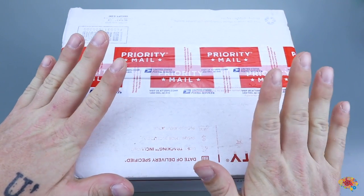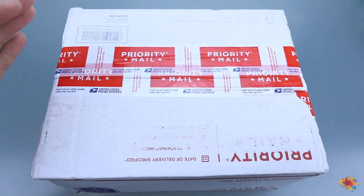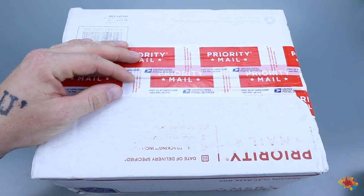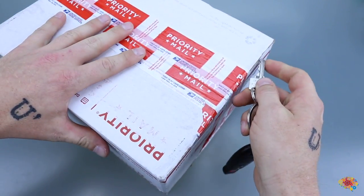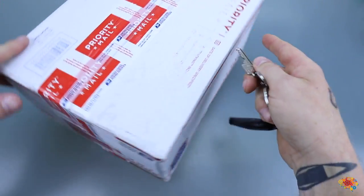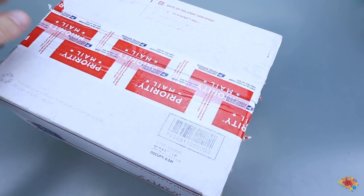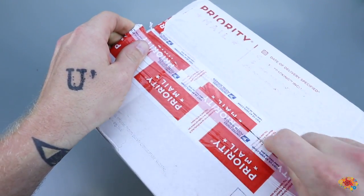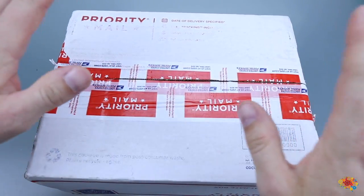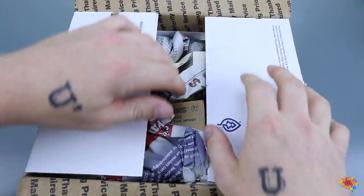Hello everybody. In today's video I have a very special unboxing. This is actually from a fan who wanted to send me a bunch of puzzles for this channel. His name is Kyler. Kyler, thank you very much. Me and Kyler talk all the time on Facebook. He's one of my fans that I talk to regularly. I've never met him, but he's a big fan of both my channels and he sent me this to give me some content for you guys. So thanks Kyler.